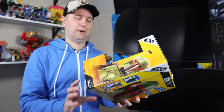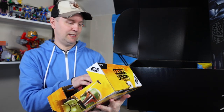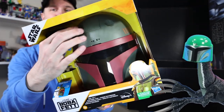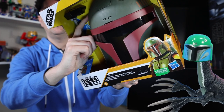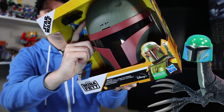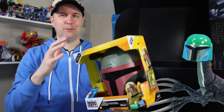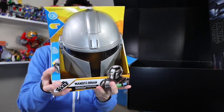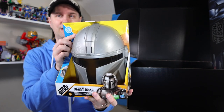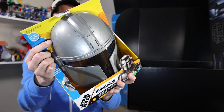Boba Fett is back with the Book of Boba Fett mask — these are always fun. 'I want my armor back.' Sound effects — there's an orange button on the side. 'I want my armor back.' 'Mandalore — the Empire turned that planet to glass.' It's kind of hard to hear since it's still in the box, but that is a fun one to wear.